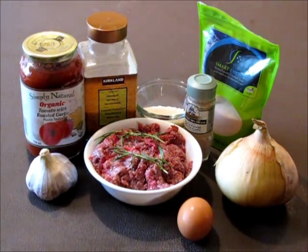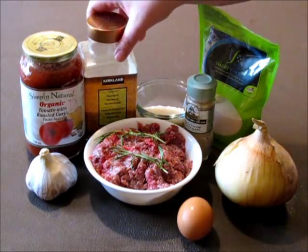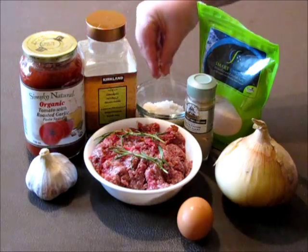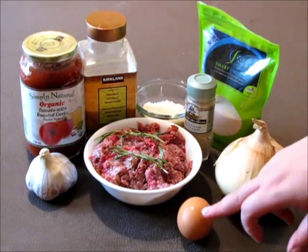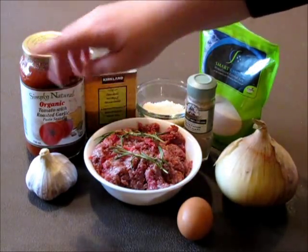For this recipe you will need tomato sauce, seasoning — I'm using organic non-salt seasoning — long grain rice, salt, pepper, onion, egg, extra lean beef, and a couple of stalks of rosemary and garlic.